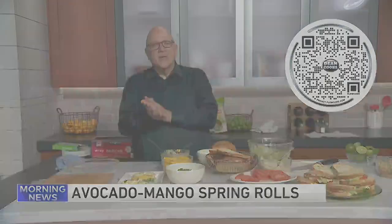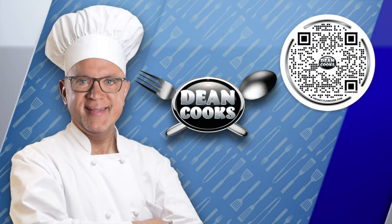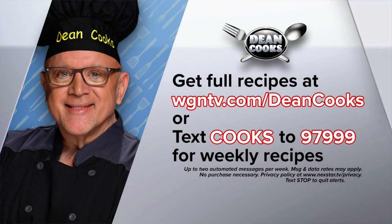You can get today's recipes by scanning the QR code on your screen with your smartphone. You can also go to WGNTV.com/DeanCooks. We automatically send you the recipes if you text the word COOKS to 97999. I'll be back to cook more stuff next week — stick around.